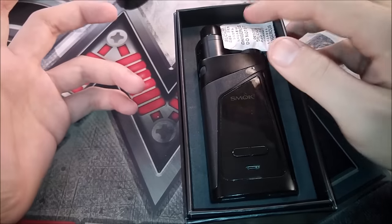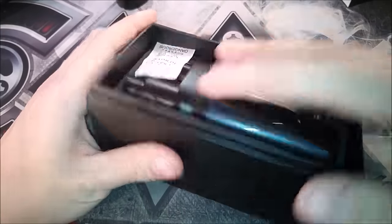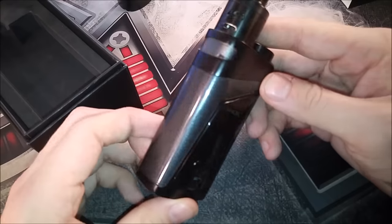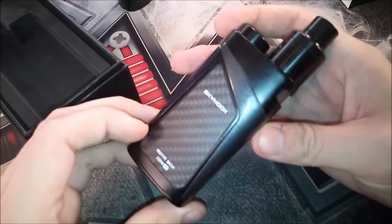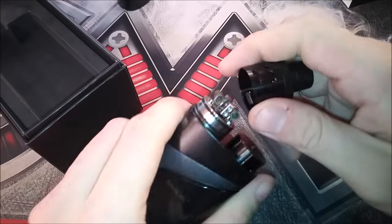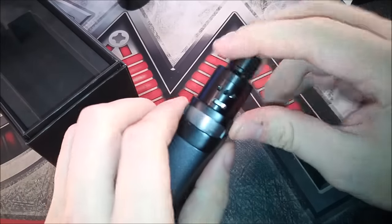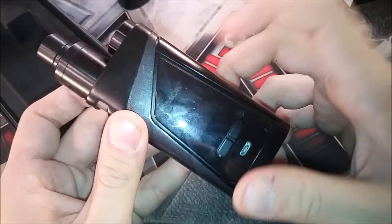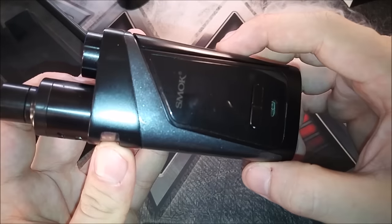After taking the box off, you get the standard do-not-eat gel packet, then the Smoke Alien Skyhook RDTA box mod right off the jump. This is the black and gunmetal version. It does come with the build already pre-installed, and it comes with your airflow controller — the one with side and bottom airflow. We will do a full look at the mod in just one second.